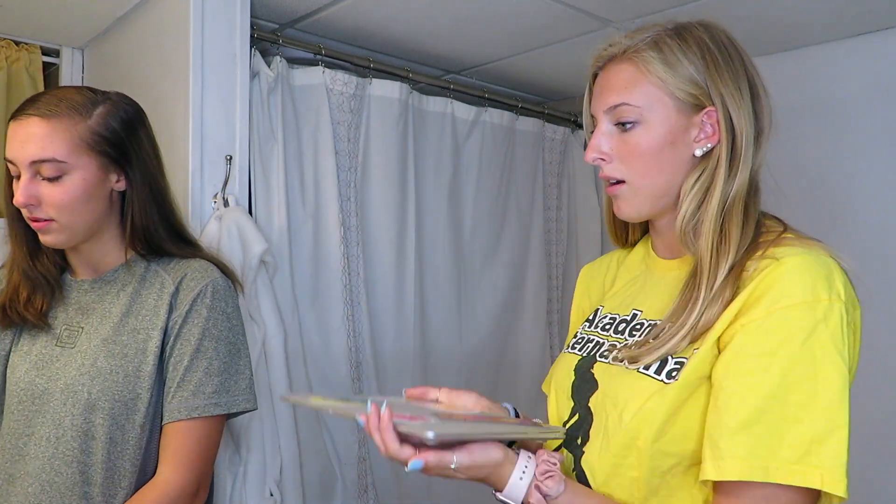We're gonna share this dye because I'm gonna do highlights and she's gonna do my whole hair. I'm doing highlights today and Ellie has to lighten her hair first because it's basically black. I have no clue how to do highlights without the highlight cap, so we might have to watch a YouTube video.